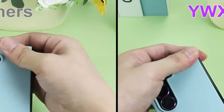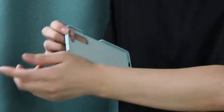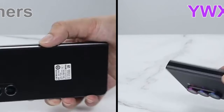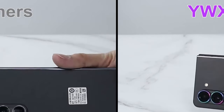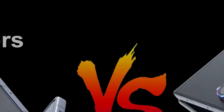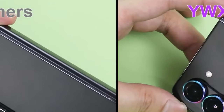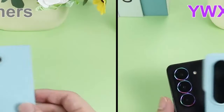A unique nano-anti-fingerprint layer prevents fingerprints, water, and oil stains, maintaining clarity. Designed to seamlessly integrate with most Z Fold 6 cases, the protector offers strong adsorption with nano technology to prevent detachment. It features a 1.1 reproduction of the Z Fold 6 lens, preserving the camera's functionality without compromise.